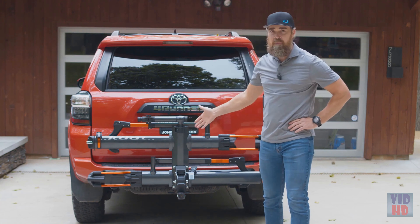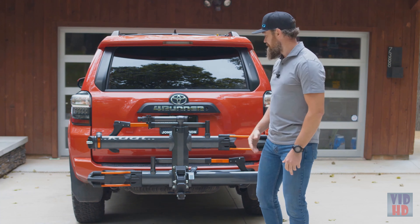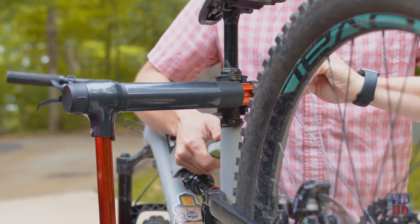The Envy is probably our best-selling hitch rack. Look at it — it's sexy. It holds up to a 50-inch wheelbase, a 5-inch tire, it's got security, and for all you bike whisperers out there, it has a built-in work stand called the Trail Dock.